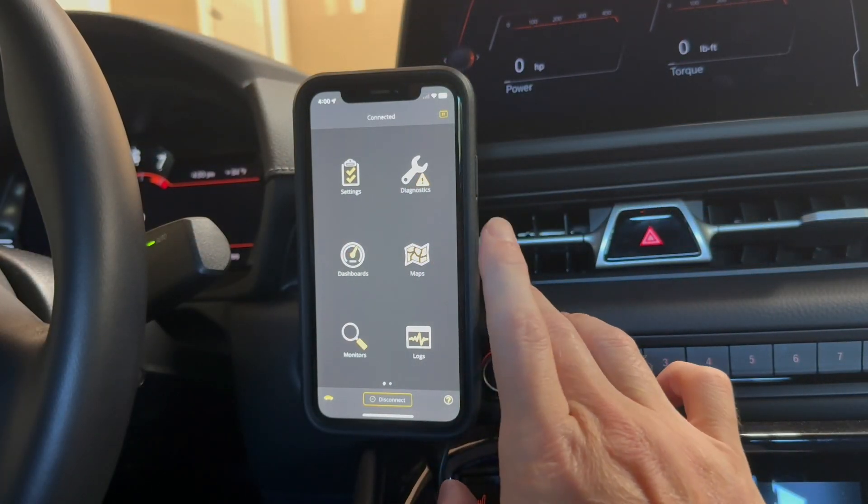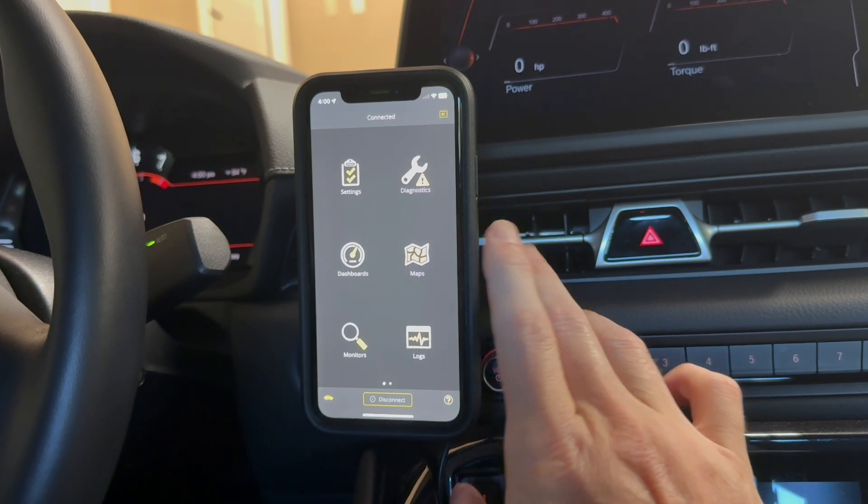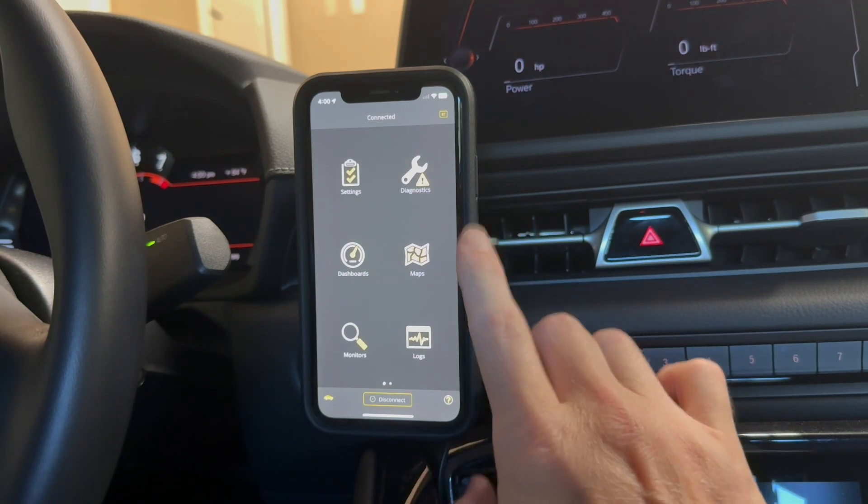So there you go, guys — that is the OBDLink MX Plus. So if you're in the market for a nice, high-quality, feature-packed OBD scanner, I highly recommend this one.